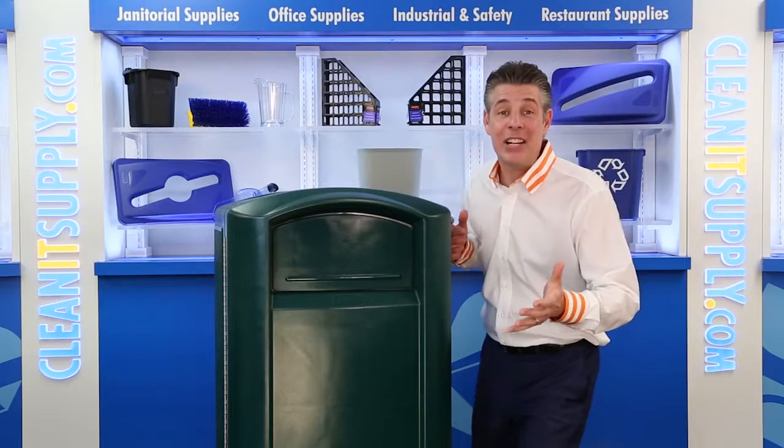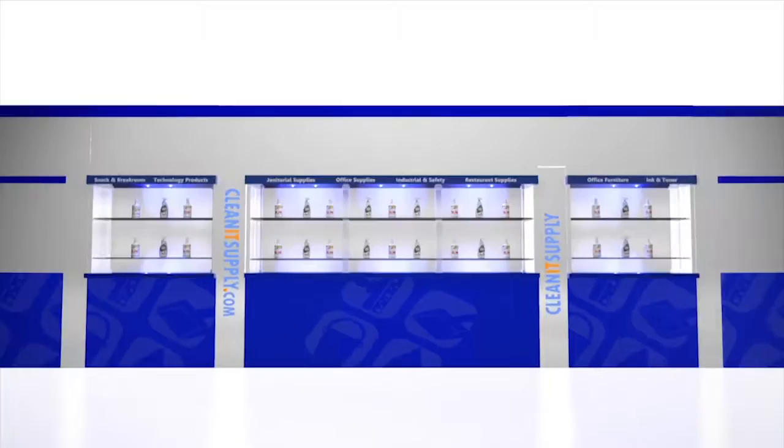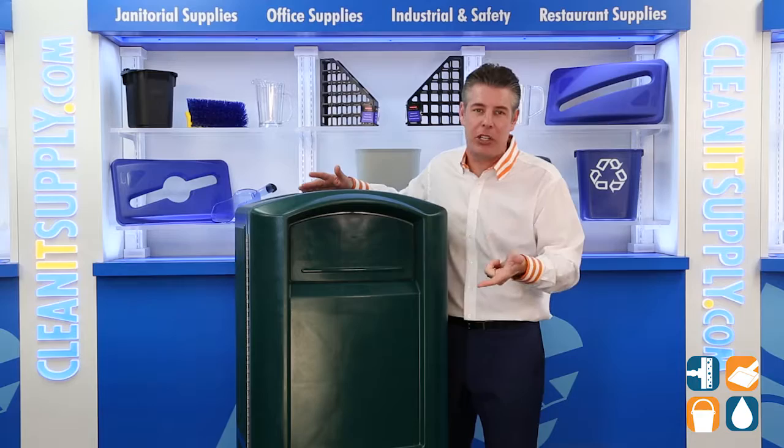Hey, this is Danny D on CleanIt TV and welcome to the Rubbermaid 3964 Plaza 50 Gallon Dark Green Garbage Can Detail Product Breakdown available at CleanItSpy.com. Introducing the Rubbermaid 3964 Plaza 50 Gallon Dark Green Garbage Can from Rubbermaid Commercial — let me break it down for you and tell you what it's all about.